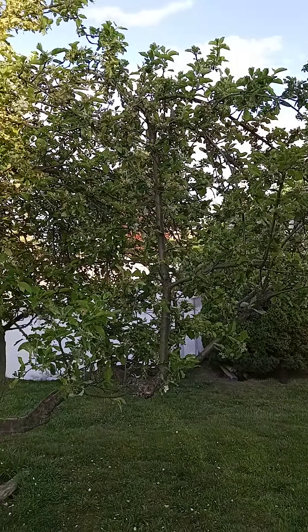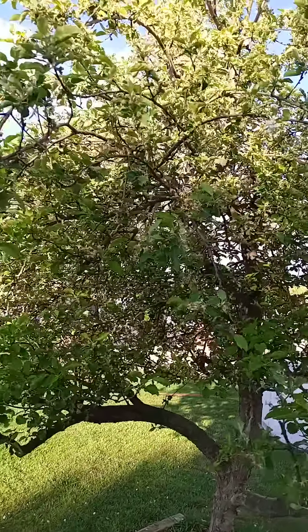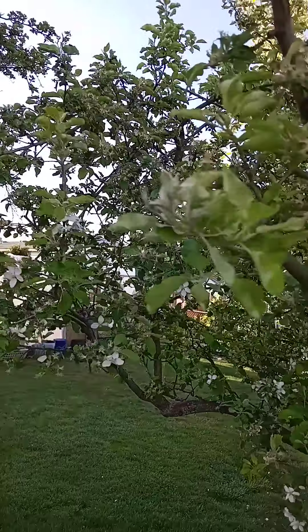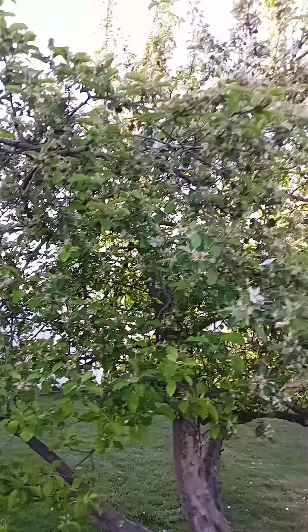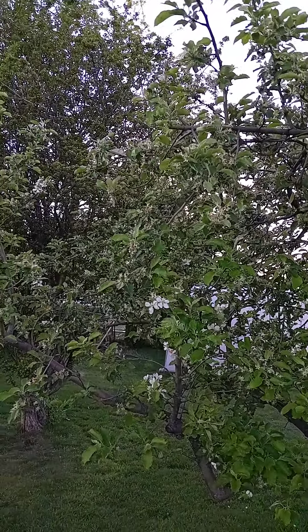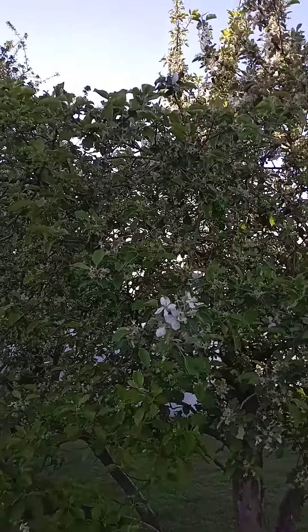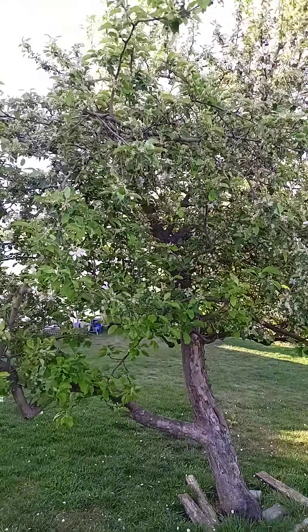Hopefully we're going to get some good apples this year — tons of blooms, like I said, I'm excited. But you learn as you go. You cut it back, it stunts the growth, you think oh crap. Learn from your mistakes, learn what works, and hopefully our tree has a great year.